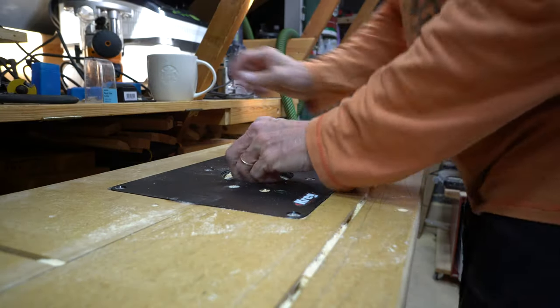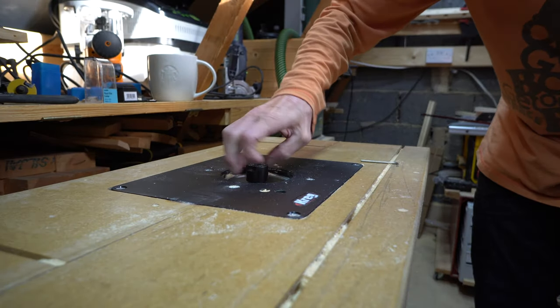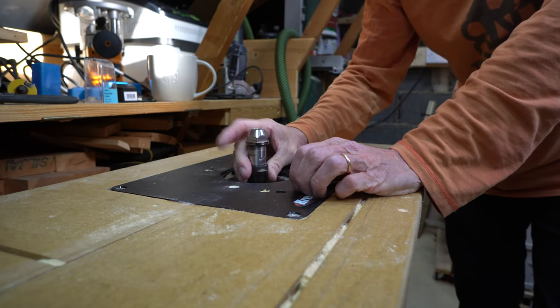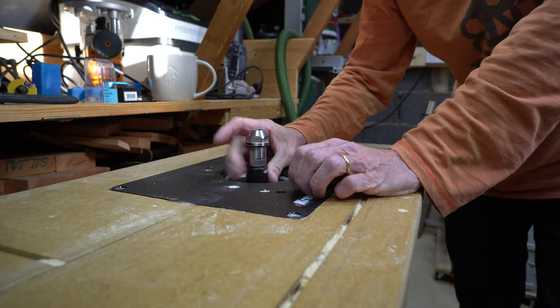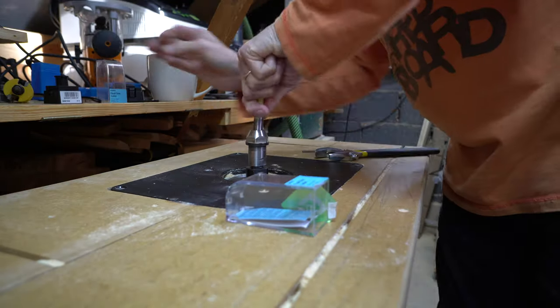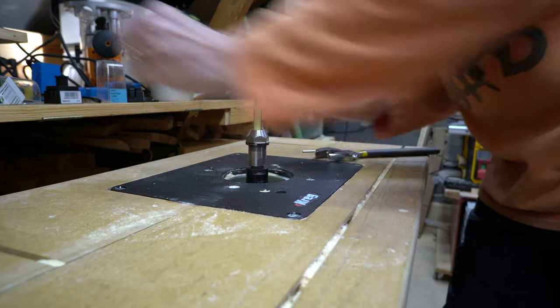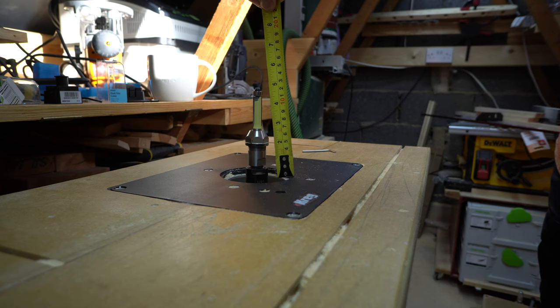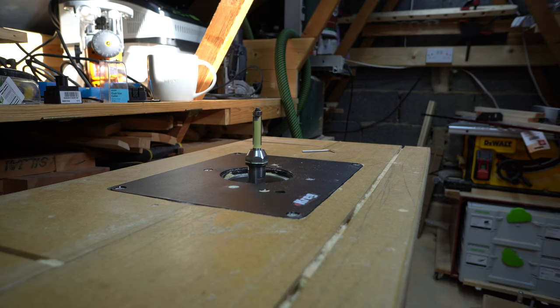Even when you have the router mounted in a table and you have full access to the collet, these extenders can still be helpful. They could be the answer if you're working on a really tall piece — so somehow if you need to cut four and a half inches from the bed of the router table, it can still be achieved.